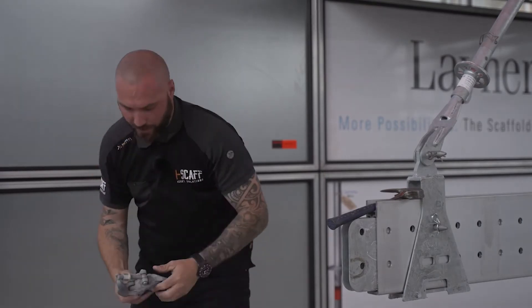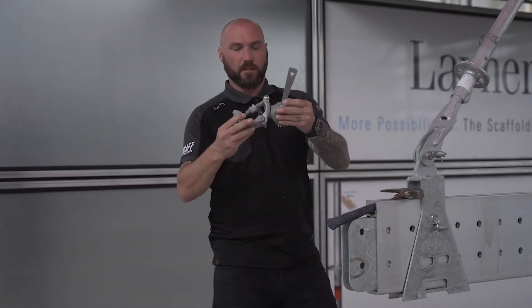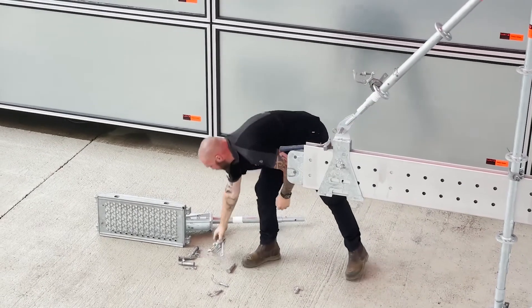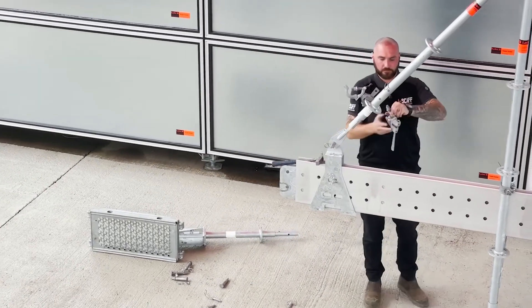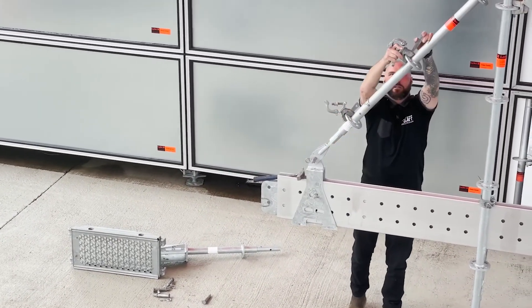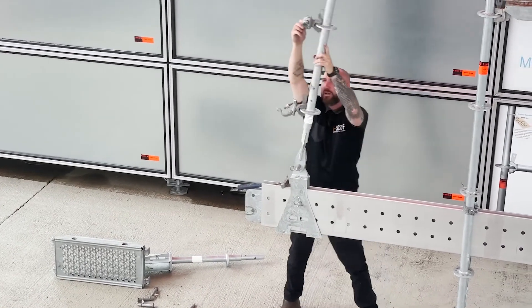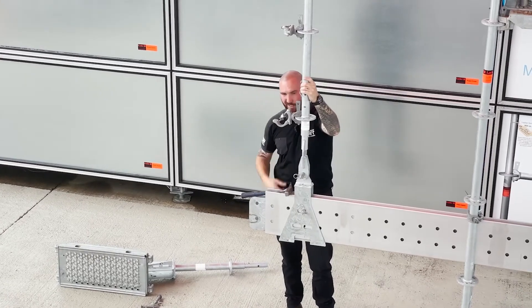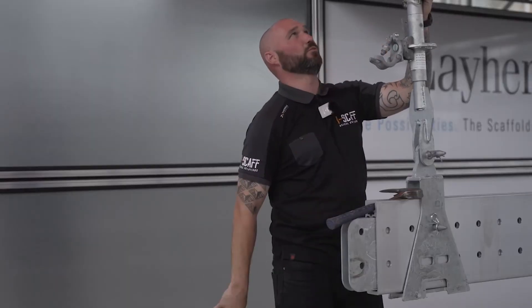To allow us to suspend it, swivel wedge head couplers are fixed to the standard, and then a standard scaffold tube goes up onto beam clamps onto the steelwork — and that's just repeated throughout the whole project.